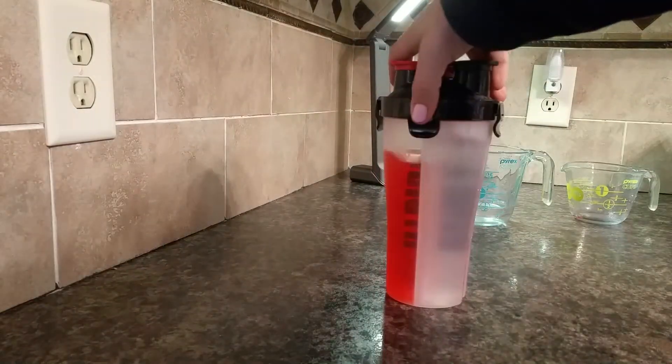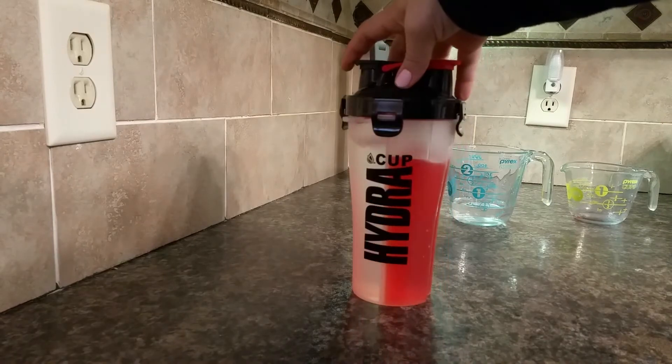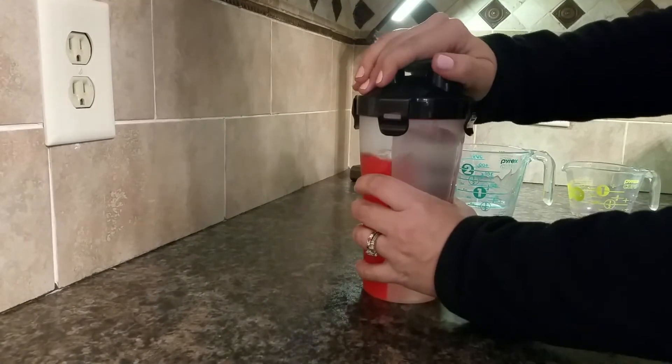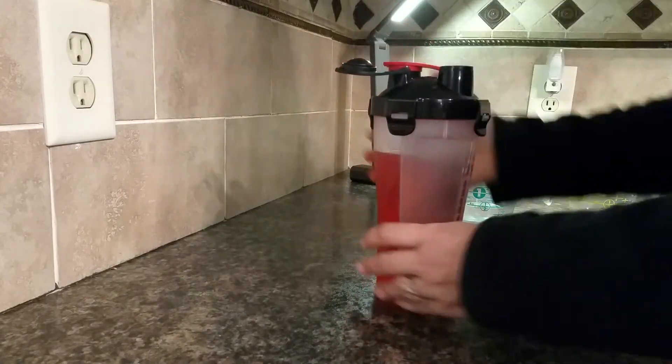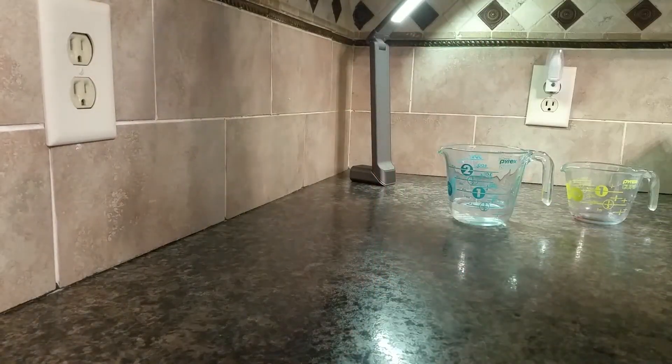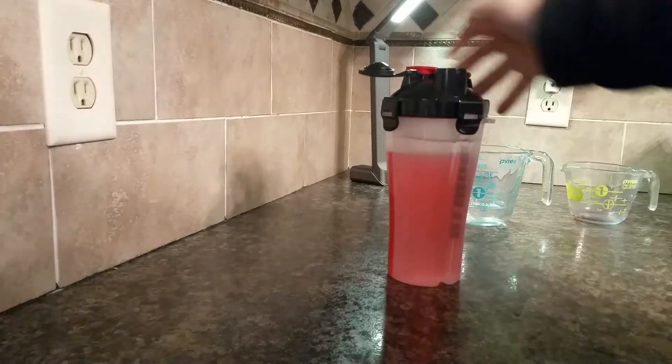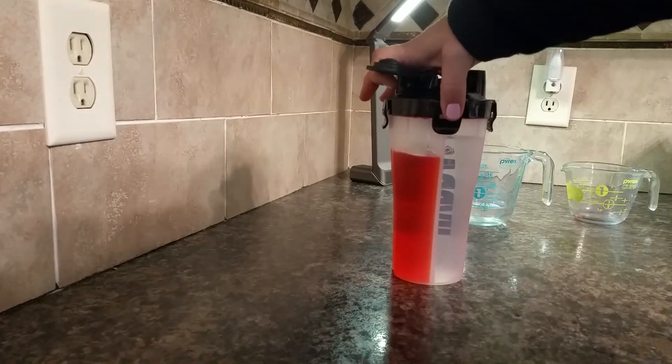As you can see I've got my two different liquids, and I am going to take a drink from the clear side. And I don't see any mixing.